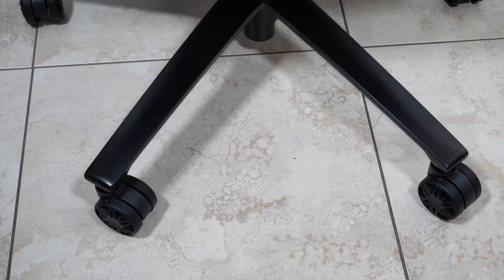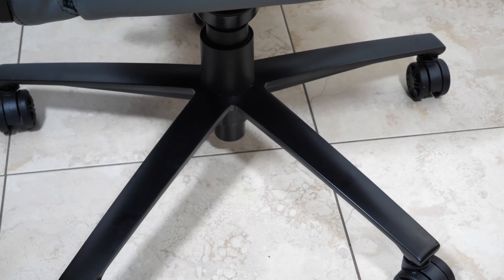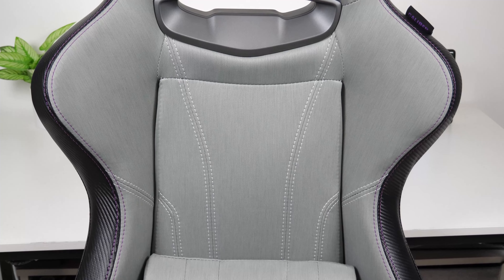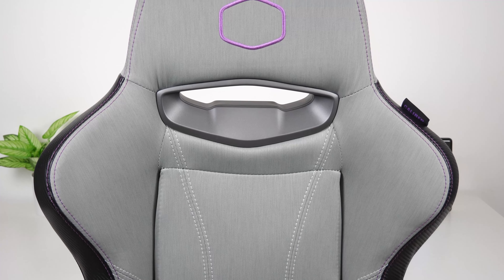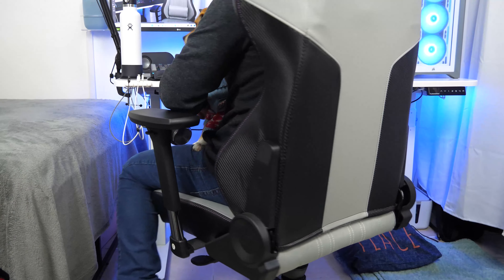This chair offers a 4D adjustable armrest design. You can lift and lower it, swivel it, slide it forward and inward, as well as slide it side to side by pressing the side button on the armrest. The padding has some slight give so it isn't hard, and my elbows rest on it without a problem. These are exactly the kind of armrests I like since they offer a lot of flexibility.